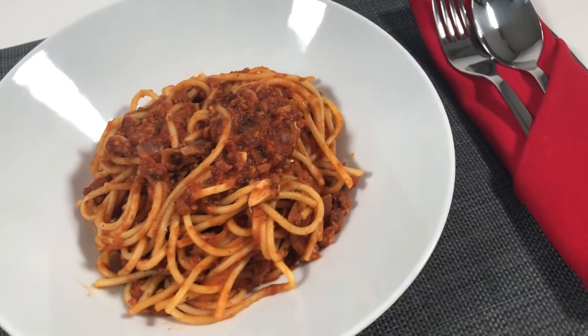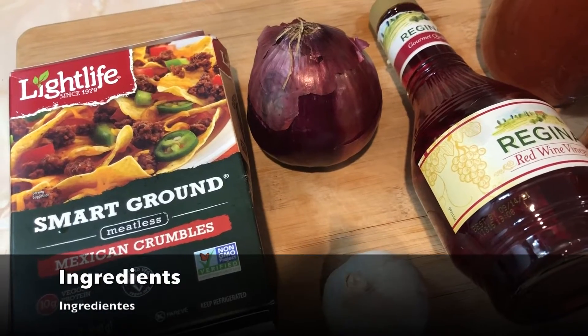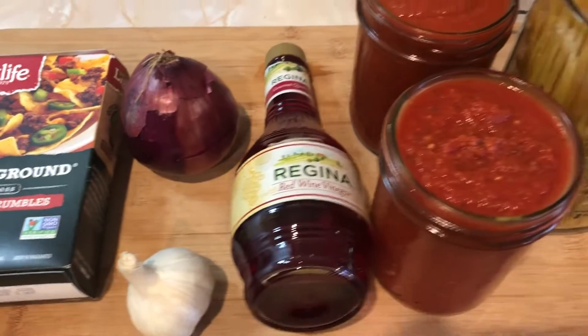Vegan spaghetti, coming up. The ingredients are listed below. Los ingredientes están abajo.